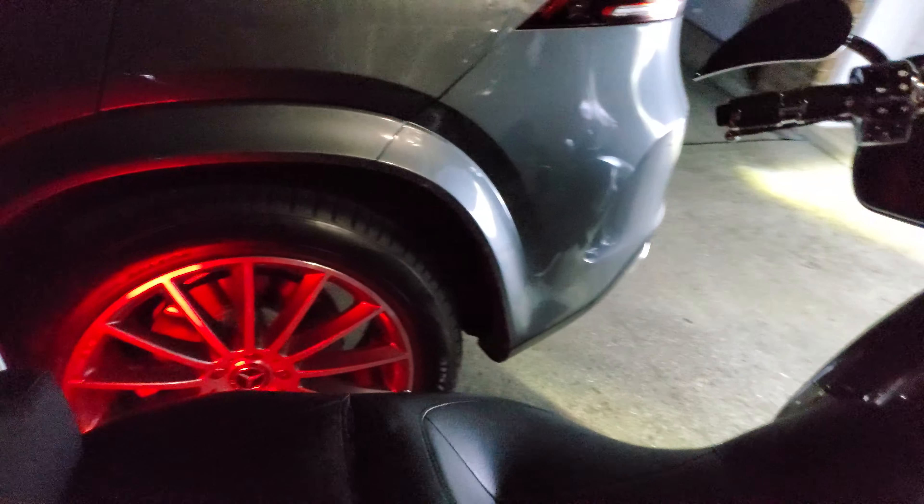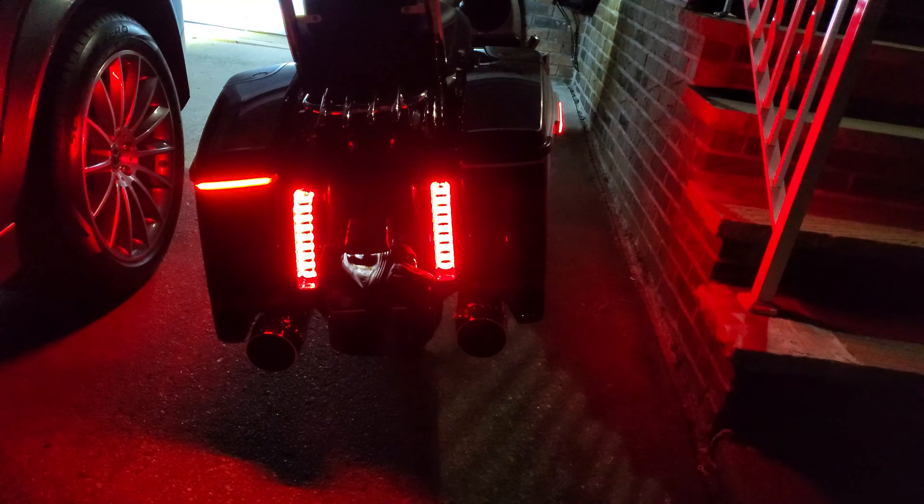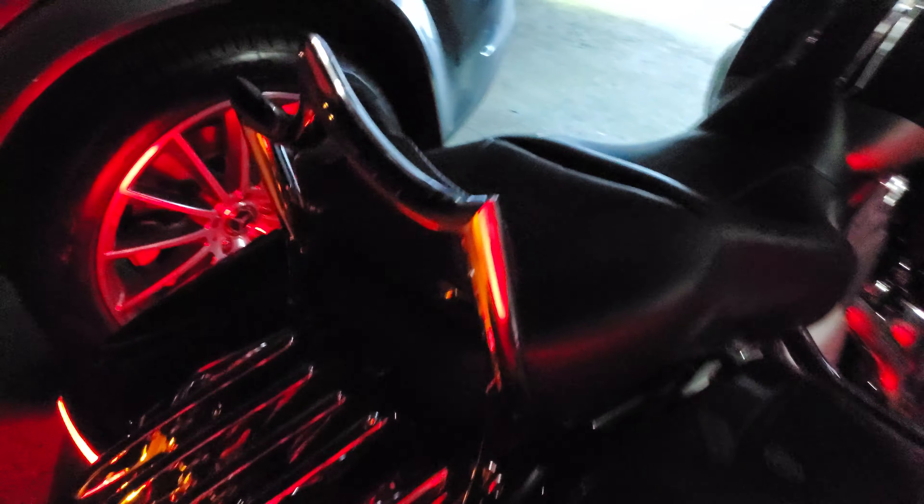I'll just do one turn signal so you can see how it looks. There you go, all right.